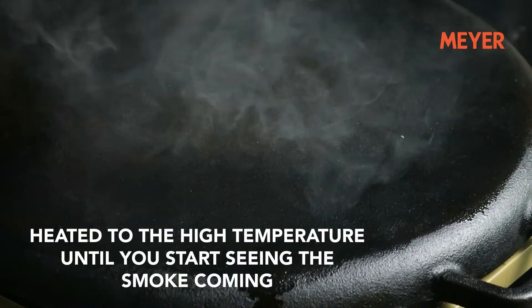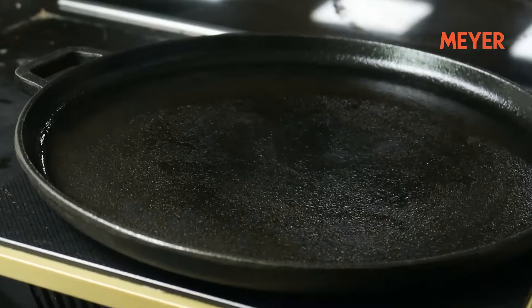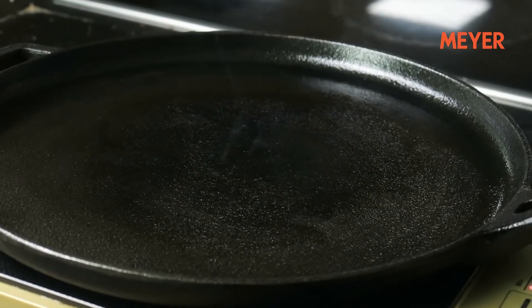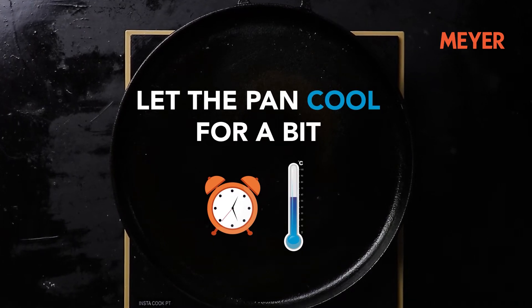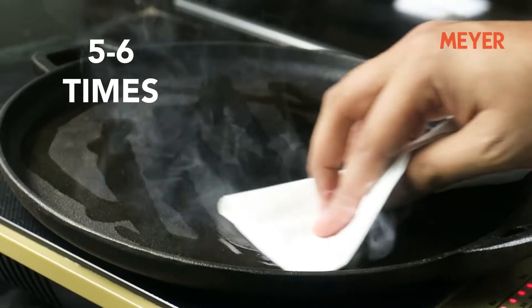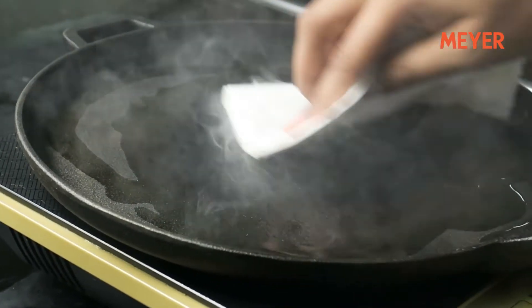Heat it to a high temperature till you start seeing smoke coming from the cast iron product. This will take a few minutes. When you start seeing the oil getting absorbed by the pan, switch off the heat and remove it from the stove. Let the pan cool, come back to room temperature, and then repeat the same process again. This whole process will be repeated five to six times and will take a good amount of time — a minimum of 45 minutes.